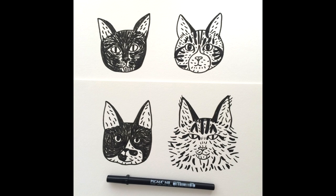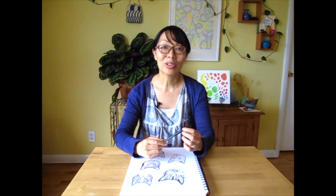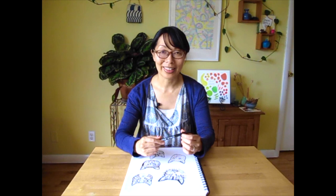And we're done! I hope you enjoyed drawing cats with me today. I hope to see you again soon. Bye!